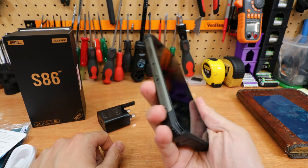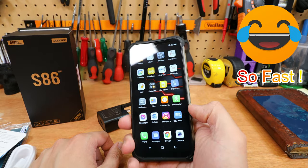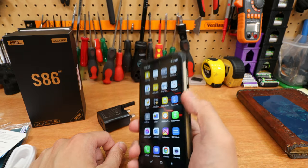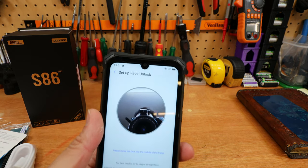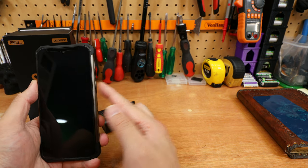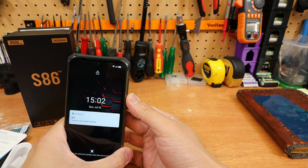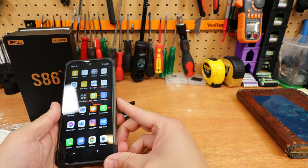The fingerprint sensor is on the side — it's currently set up with my thumb. It would be nice if it were on the back, but this is the design. Let's test it: there we go, fingerprint works. I've also set up face ID — if I don't look at it, it stays locked; when I'm looking at it, it unlocks. So you've got both face unlock and a fingerprint button.